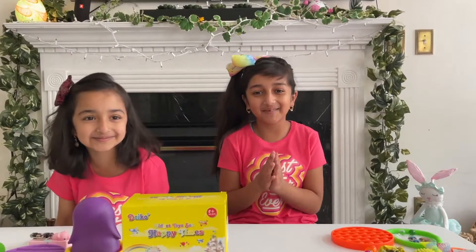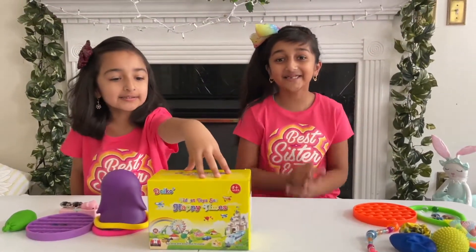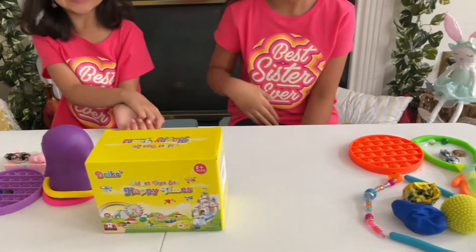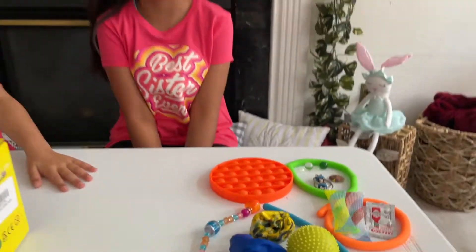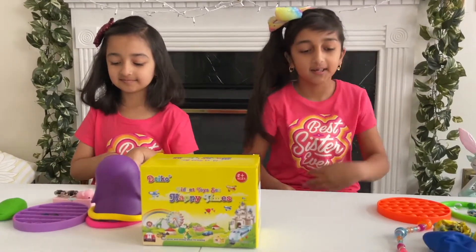Today we are going to be unboxing fidget toys. We even have our own fidgets — this is my fidget, not Risha's fidget. This is Maya's fidget collection and this is Risha's fidget collection. Risha has more because she does more collecting than Maya.